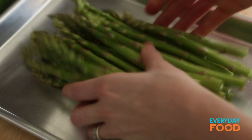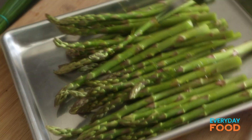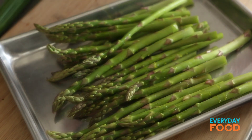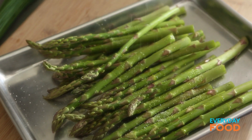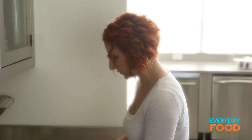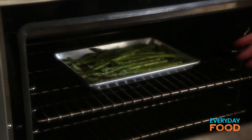Put them on a baking sheet, toss with olive oil — just a little bit, about a tablespoon. Don't overdo it; I overdid it the other day and my asparagus were super greasy. Season with some salt, toss it, and then roast at 450 degrees until they're a little bit charred in spots and tender. That should take 20 to 25 minutes.